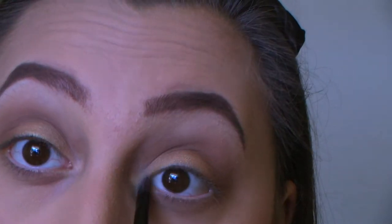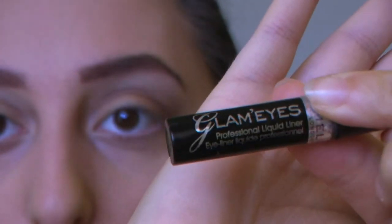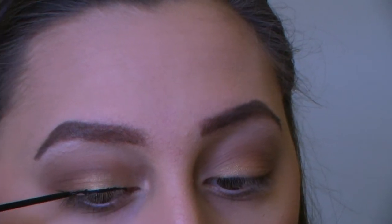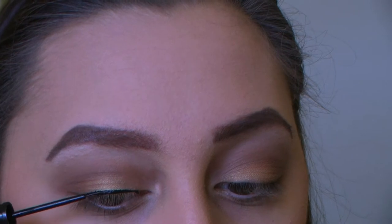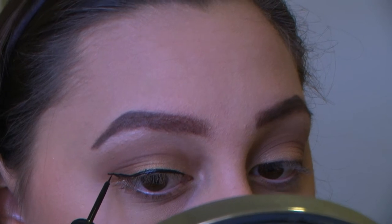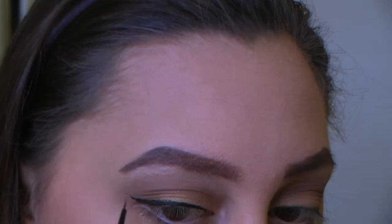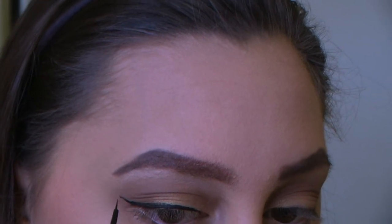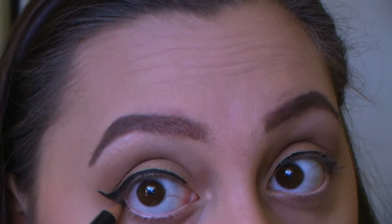Now onto liner. I'm using the Rimmel London Glam Eyes professional liquid liner. I'm going to make a line on the top of my lid and then wing it out, doing a longer wing than I usually would, because the fake eyelashes we'll be using will hide some of the line.